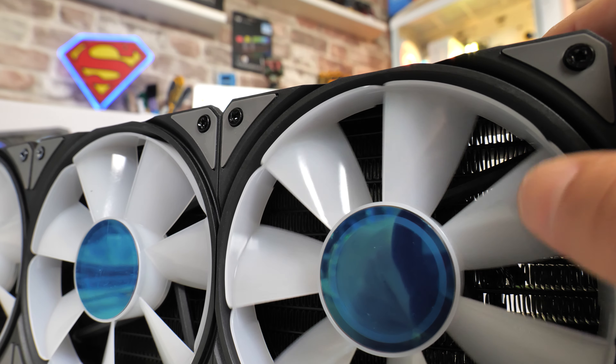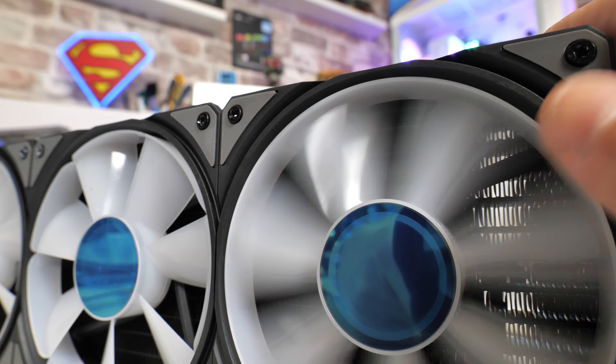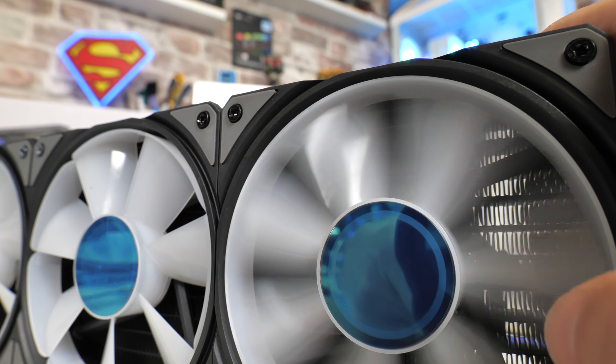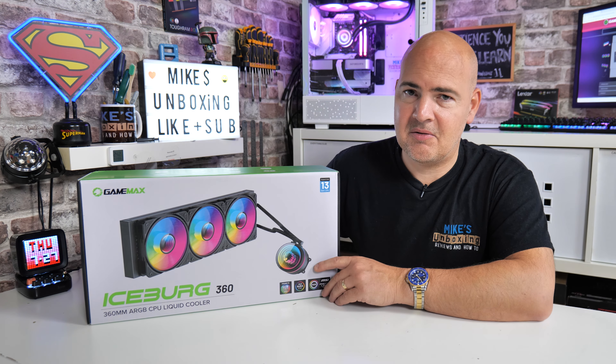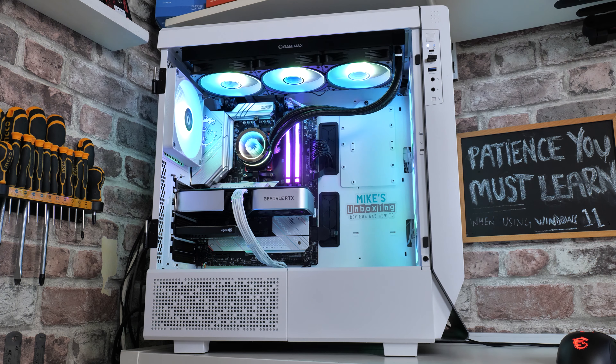When it comes to RPMs, we're looking at between 800 and 2000 RPM, so nice and fast for an AIO radiator. You're probably thinking 800 RPM — is that going to be noisy? I can say no, definitely not. They're currently running in the machine behind me, and I was actually so impressed with it I've kept it in the machine for the time being.